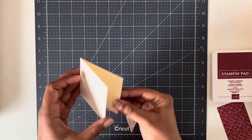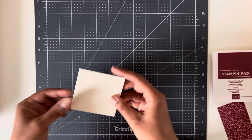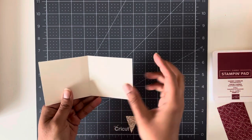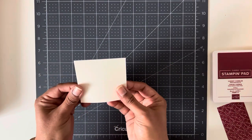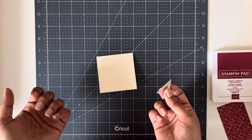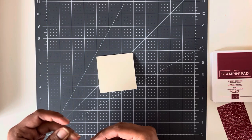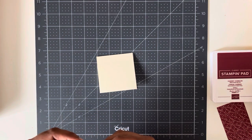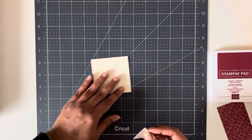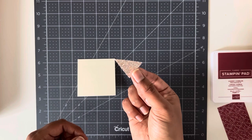I'm going to start with this card. These are Very Vanilla card bases, three by three. This side is six, this side is three, scored in the middle at three, and that makes a really tiny three by three card. Know your audience — for me these are preschoolers, they're not really going to care about the card being super fancy. The point is to be easy but cute and special.